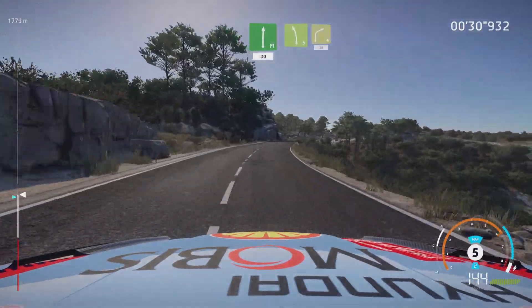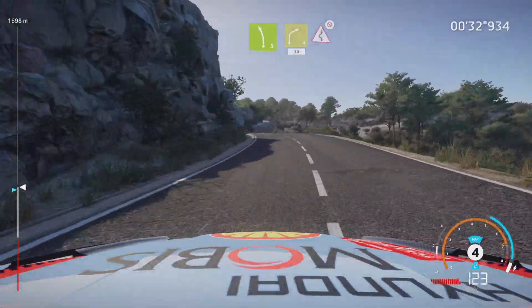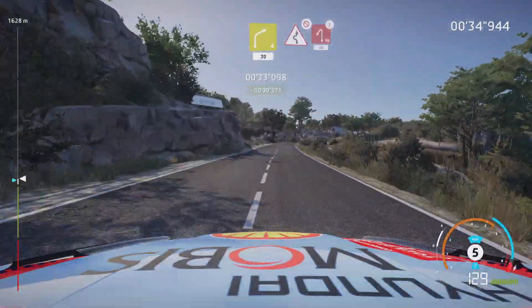Left 5, brake into right 4, short 30. Caution chicane, right entry, keep middle, don't cut.